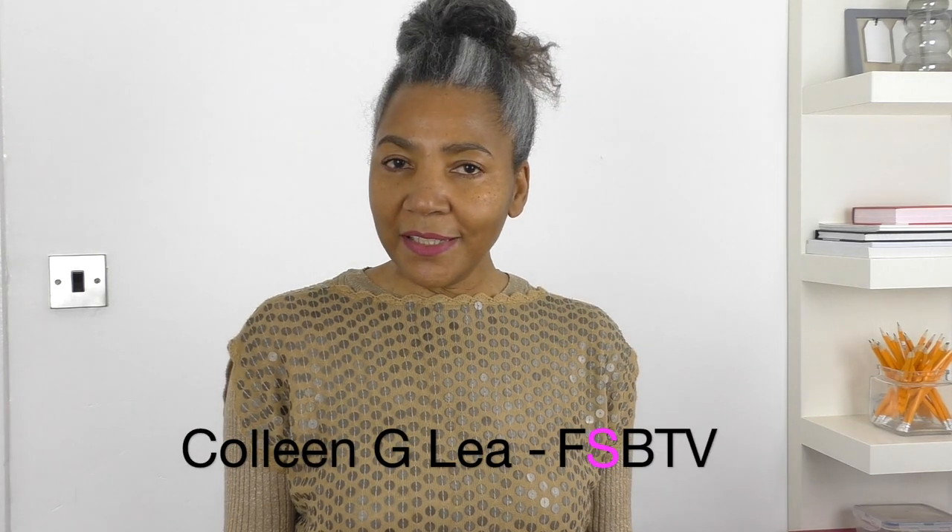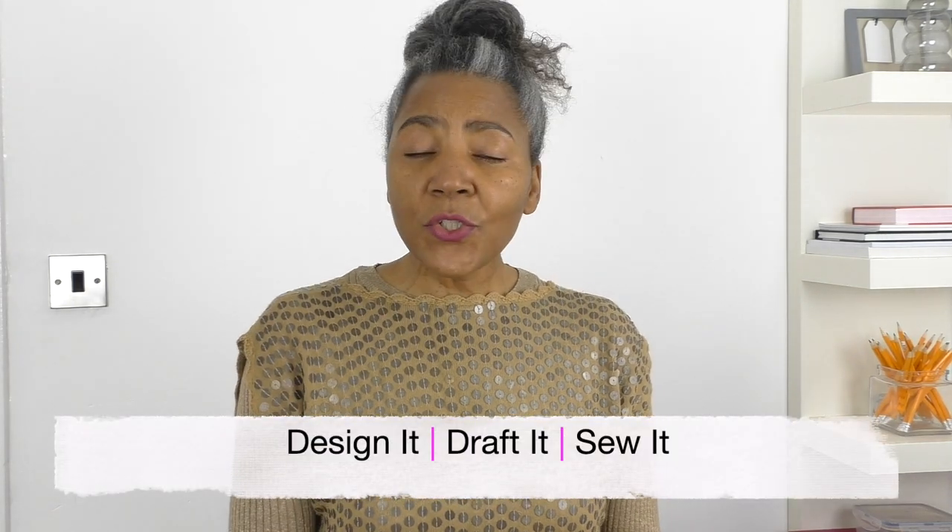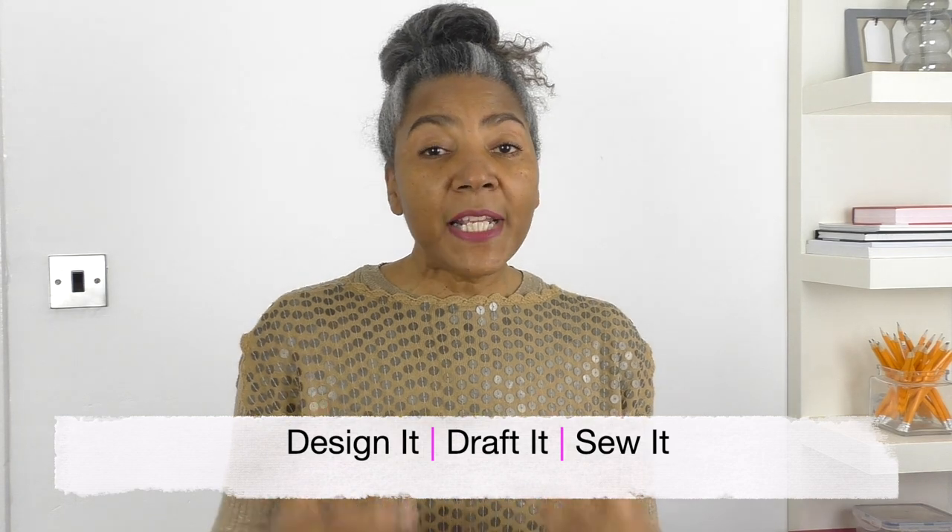Hello fashion sewers, I hope you are well. If you are new to my channel, I'm Colleen Geely and on my channel I've got lots of sewing techniques and also refashioning of old or new clothing. I have a segment where I show you garments that I have designed, pattern drafted and also sewn. If you are into that sort of thing, consider subscribing and let's get started.